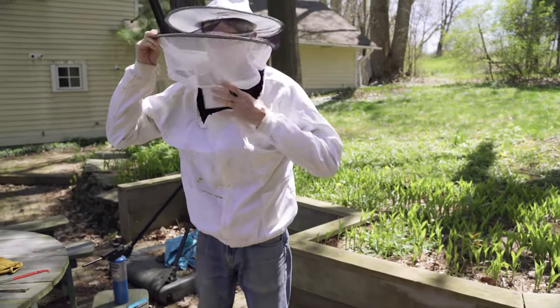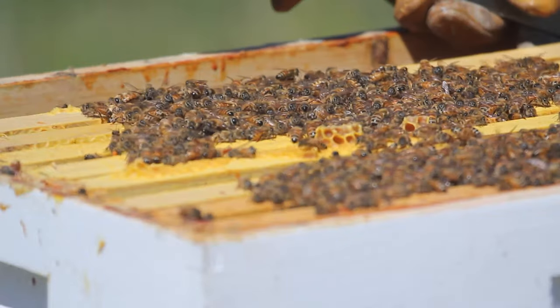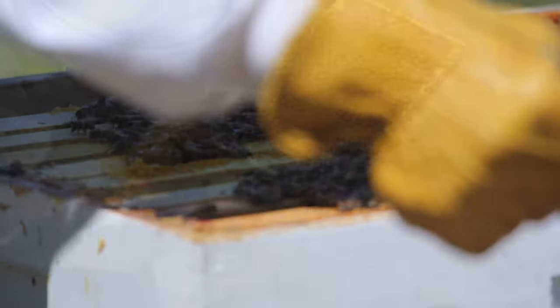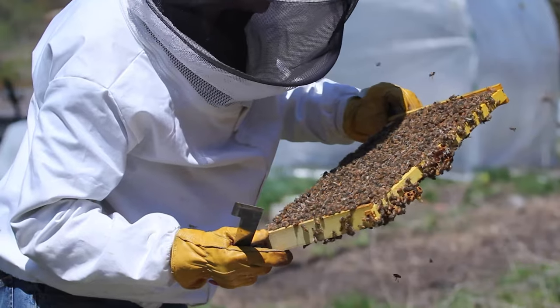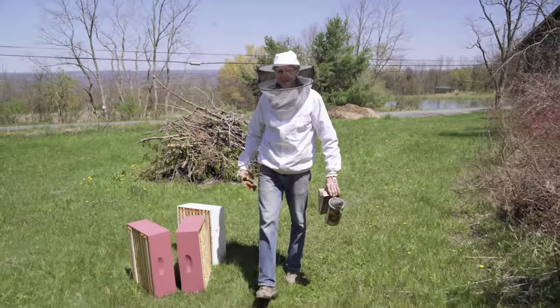After I finished college I ended up getting a hive, just because I thought it was really interesting. I kept bees in the late 70s and early 80s, and then got busy and let the whole thing go. Two years ago I retired and got back into it — I was looking for new hobbies.